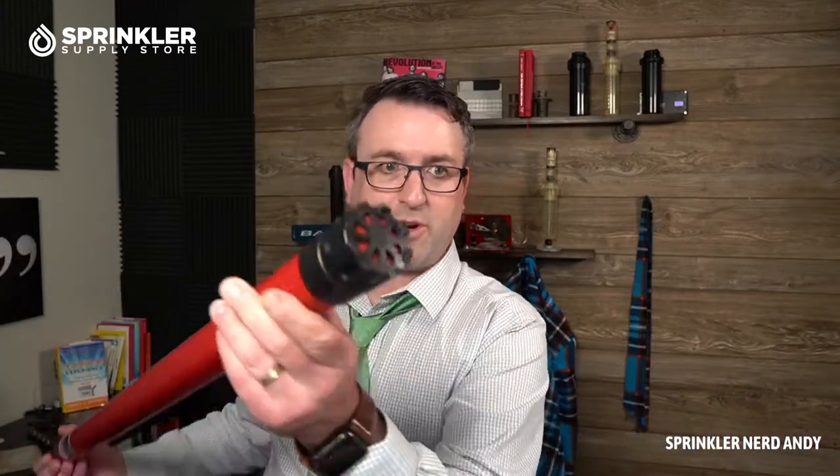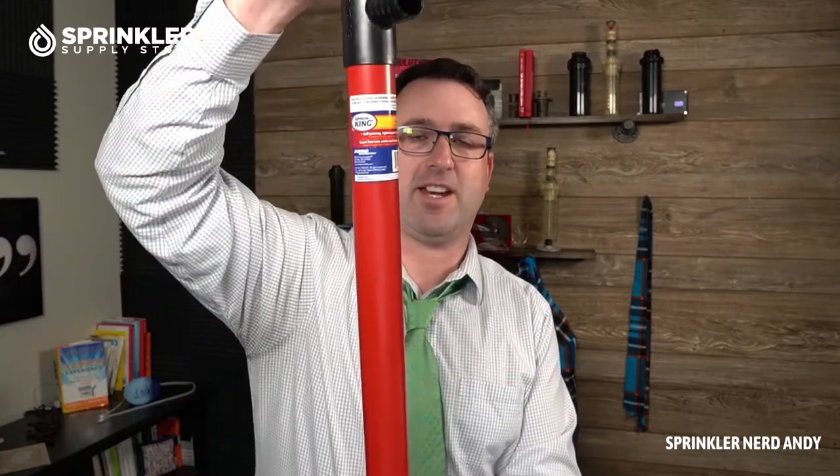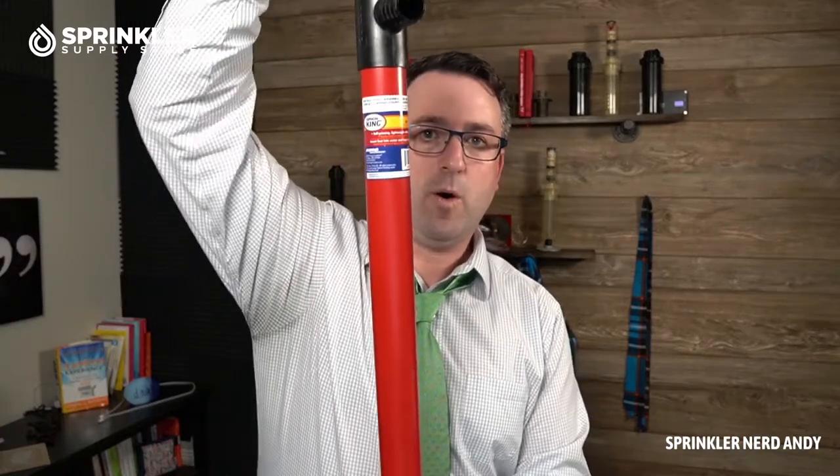It's self-priming, so all you're going to have to do is stick that end right in the box and just start pumping. Let's see if I can get some sound on that — check that out, yeah, that's a pumper!